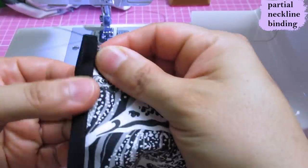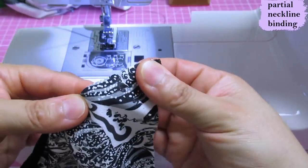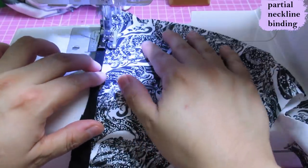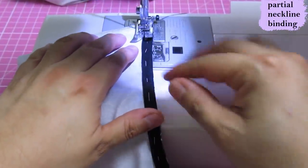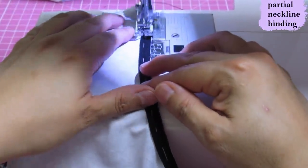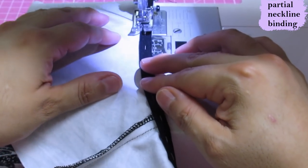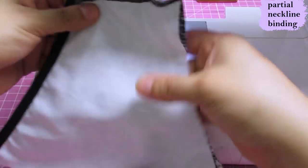I'm trimming the seam allowance a little and now, as always, we understitch. I'm going to put the seam allowance under the binding and sew on the edge, then flip it to the inside and top stitch it. I'm using my blind hem presser foot with the needle to the left - that always helps get a really clean edge stitch. I've given it a quick hand baste and I'm sewing from the wrong side, because I know I'm catching the binding. This is a stabilized area so it doesn't need to stretch.